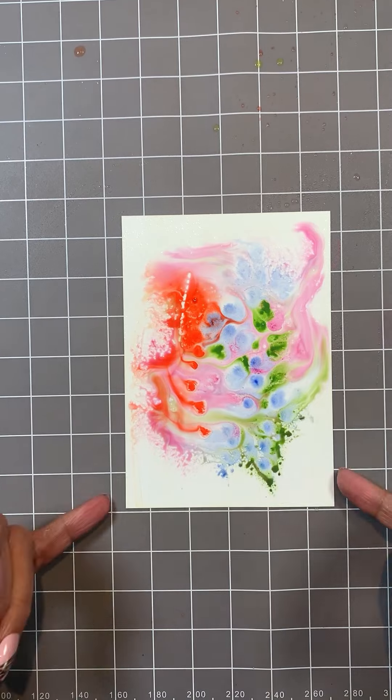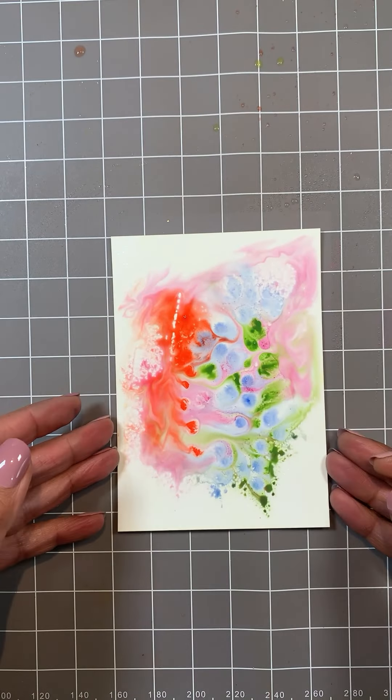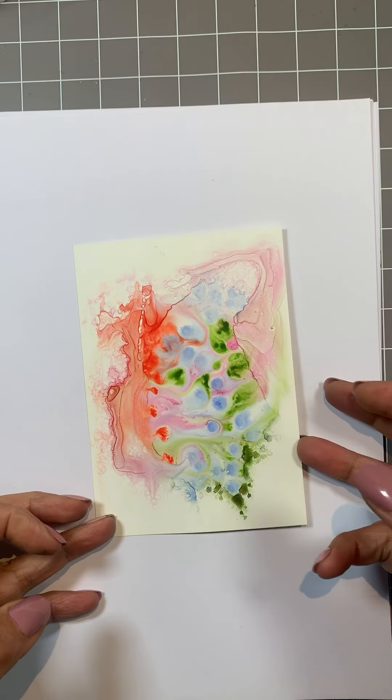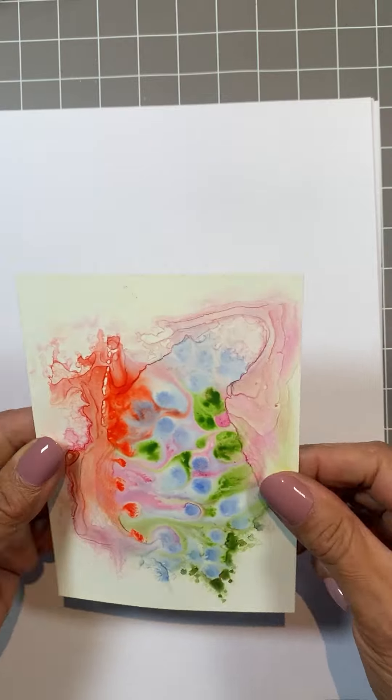It takes some time, a little bit of patience. You can use heat, but you have to use it very carefully because it's plastic — it will bend, buckle and burn eventually. So the best thing to do is to let it air dry.